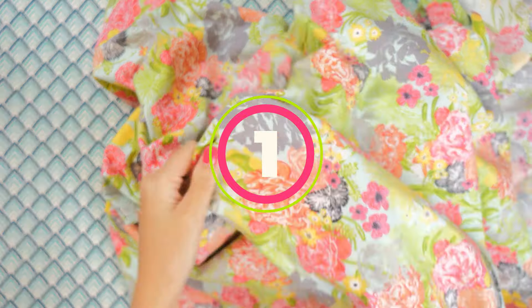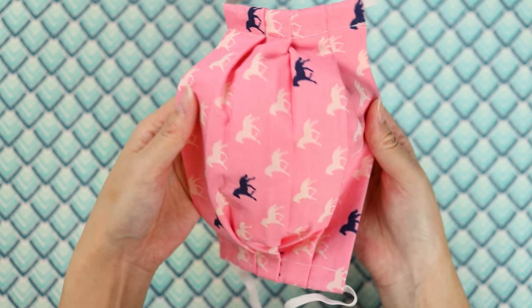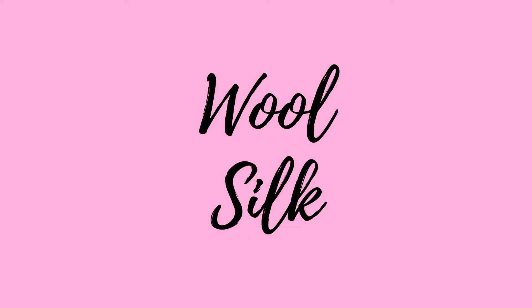Pre-washing fabric — should you do this with every project? My general rule of thumb is to pre-wash whenever I know I plan to launder the item afterward, like clothing and pillowcases. Remember that fabrics like cotton, linen, and rayon shrink, so it's especially important to pre-wash those. Wool and silk shrink also, but they are specialty fabrics, so be careful. Many sewists get their wool pre-shrunk at the dry cleaners and gently hand wash silk, and you'll want to dry clean any items made with those fabrics.